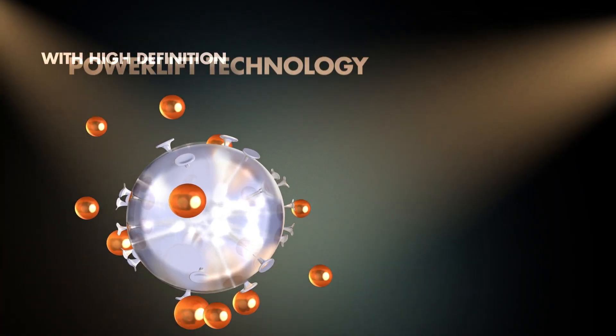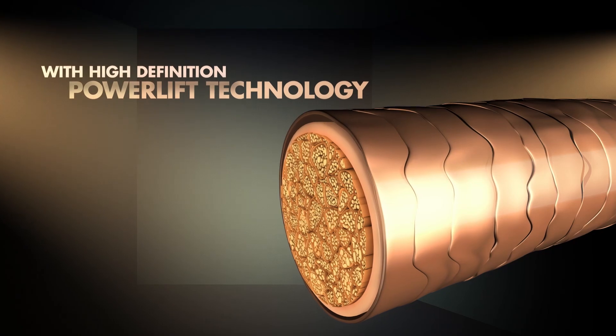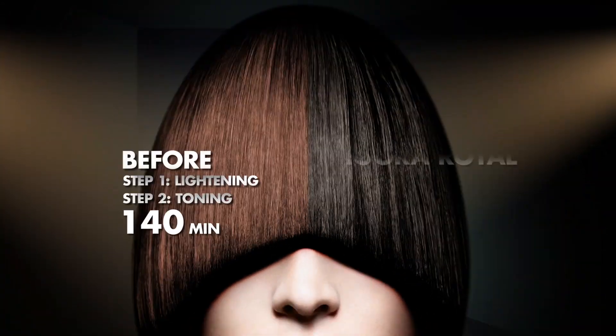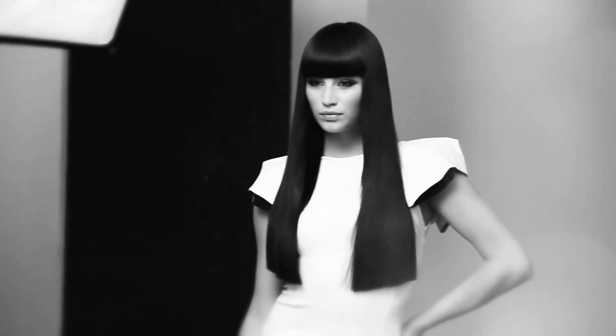The new HD power lift technology lifts dark virgin bases up to four levels before depositing really rich, fashionable tones in just one simple step. The assortment offers a high variety of fashionable grounds, covering the entire range from cool to warm tones.